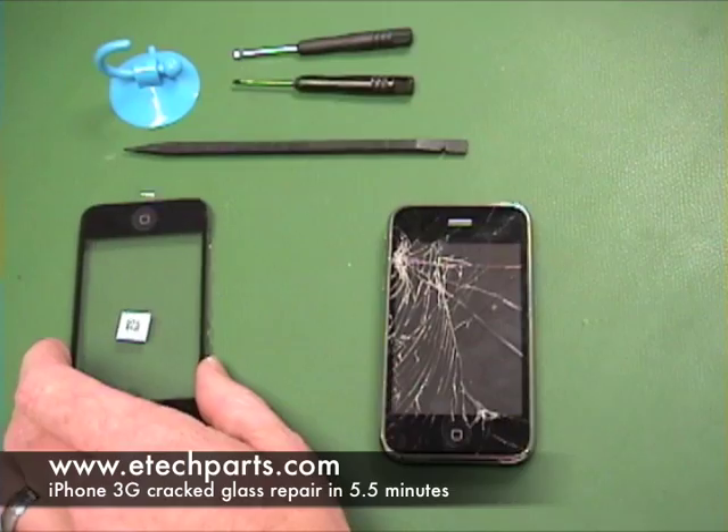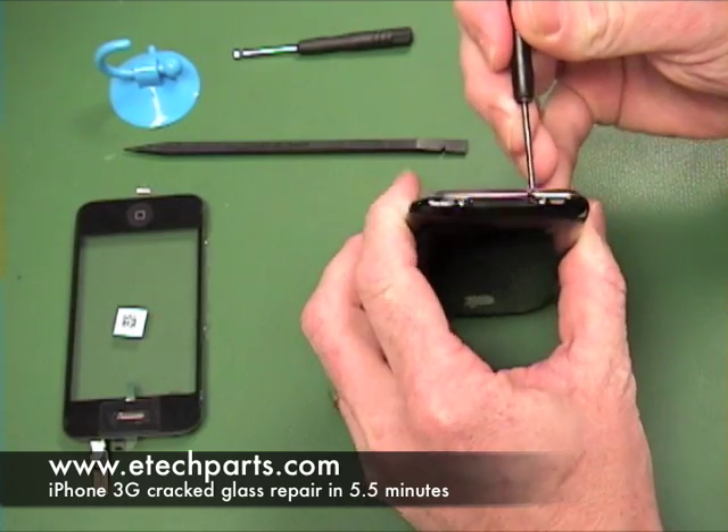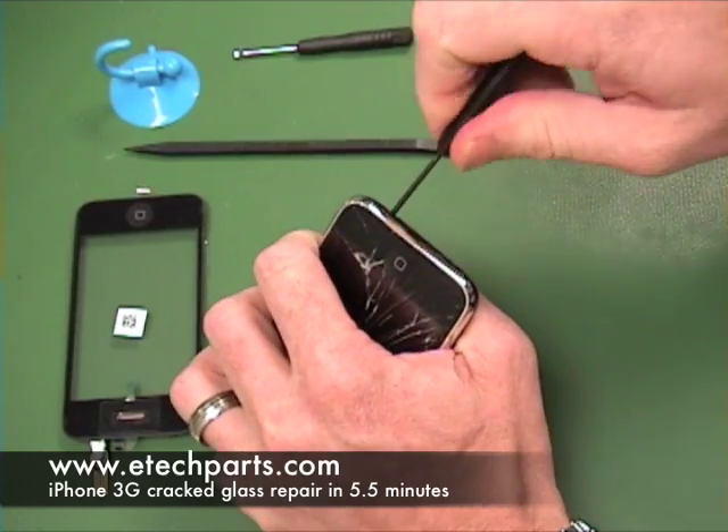To open the phone we need to remove the two bottom screws, and we use the double zero Phillips head screwdriver to do that.